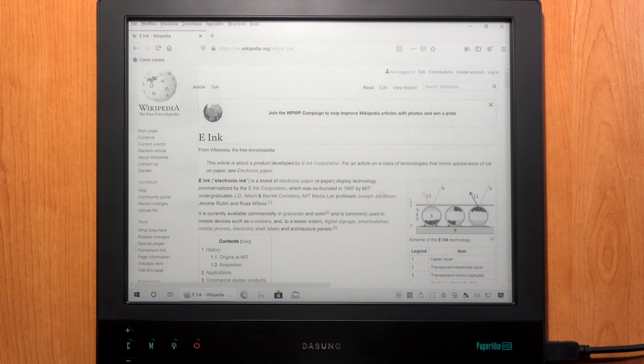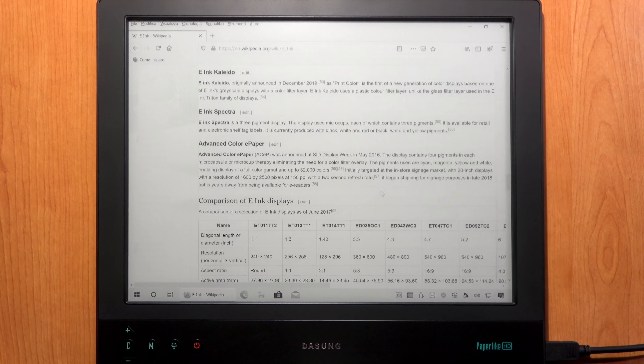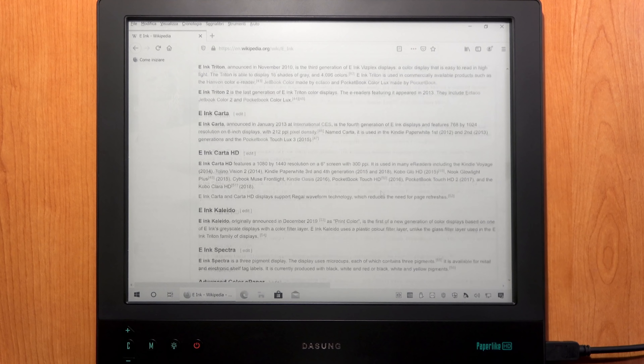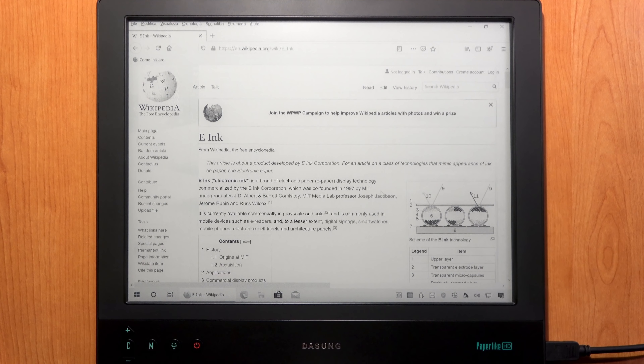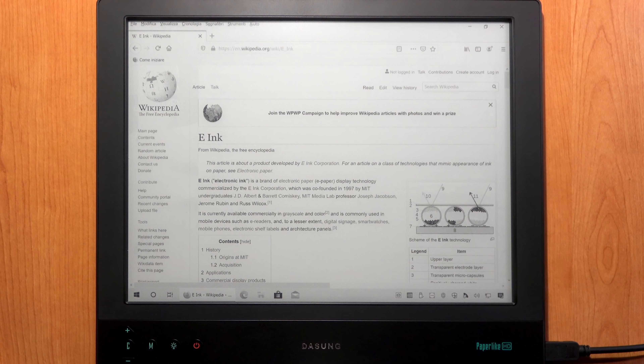Let's try quicker scrolling with the keyboard — it does a very good job as well. E-ink looks more similar to paper than LCD screens because there's no backlight; it works by reflecting ambient light. That's why the Dasung Paperlike is highly recommended if you spend hours in front of a computer screen and experience eye strain from LCD backlight — it will protect your eyes.